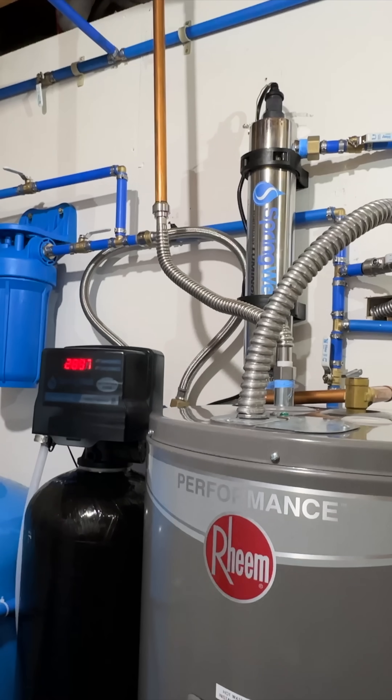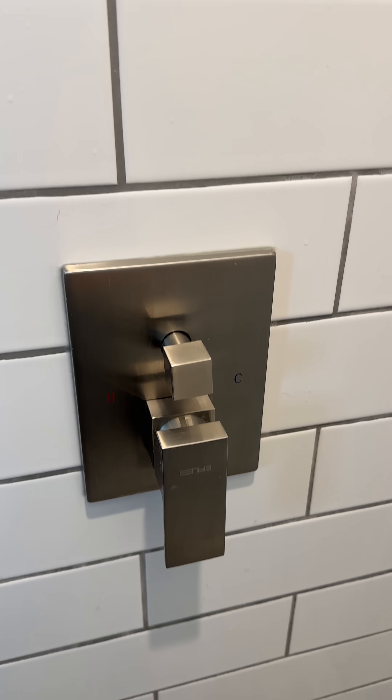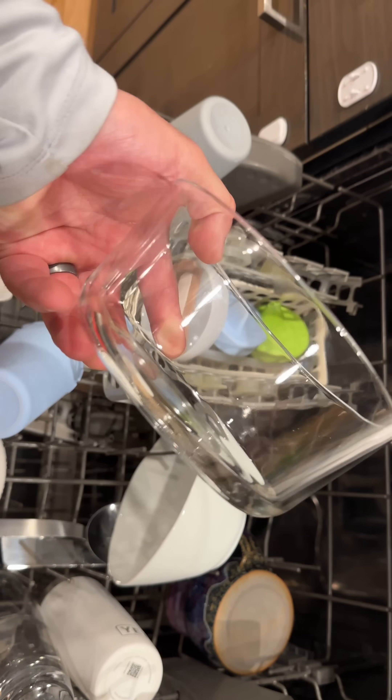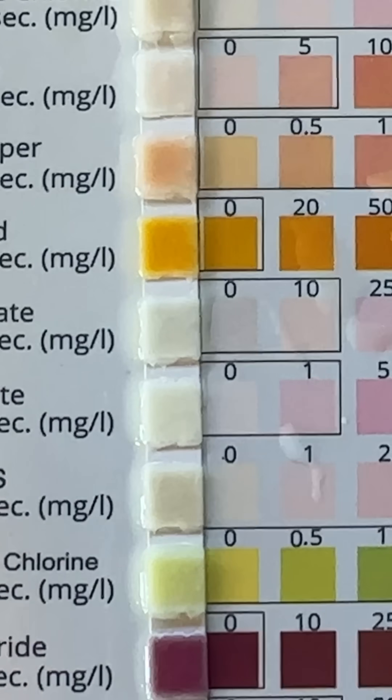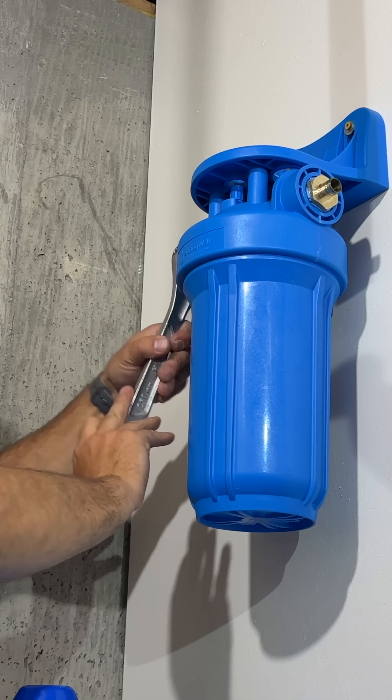Peck's tubing and fittings were used to connect everything, which is easy to work with and DIY friendly. Our fixtures, shower heads, and faucets no longer have buildup. Our shower doors are next to spotless. The dishes are way cleaner and our appliances and hot tub are much happier. We now have great tasting water that's safe to drink. We saved a ton of money doing this ourselves, and we feel it was definitely worth it.